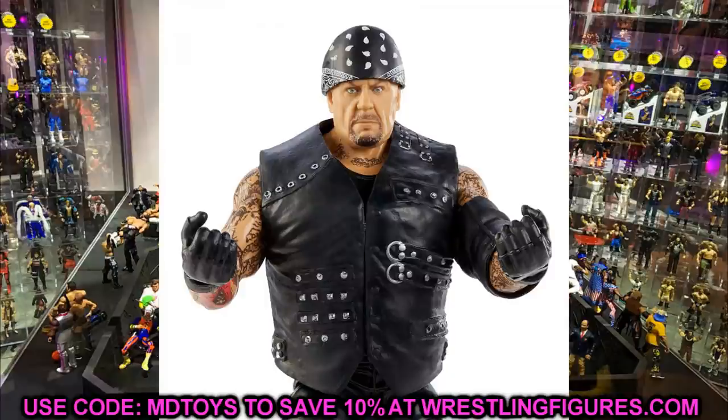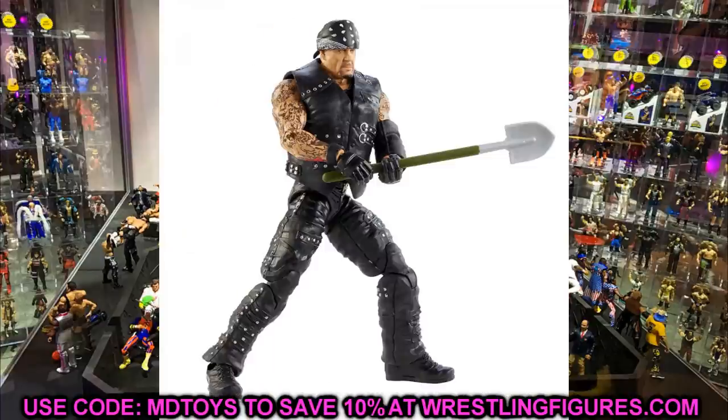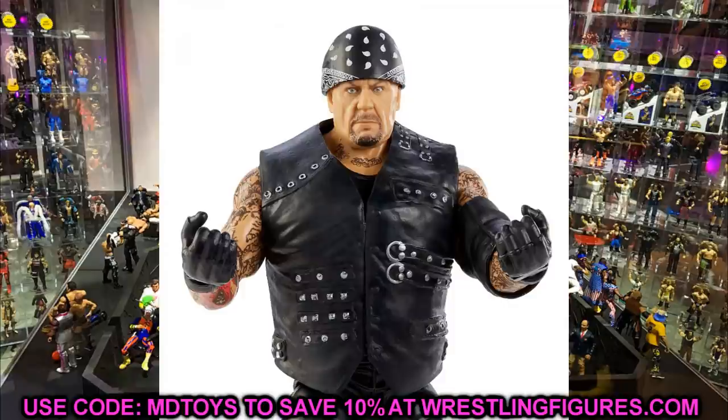You could also switch the hands out completely with a figure that has interchangeable hands, or put in regular Undertaker interchangeable hands to give him the fingerless glove look. There are a lot of different head sculpt variations you can do. I can't wait to get this one in hand — hopefully the torso isn't super hard to pose. If I get an extra one, I may cut the vest off to see what he looks like underneath, and I can always re-glue it.